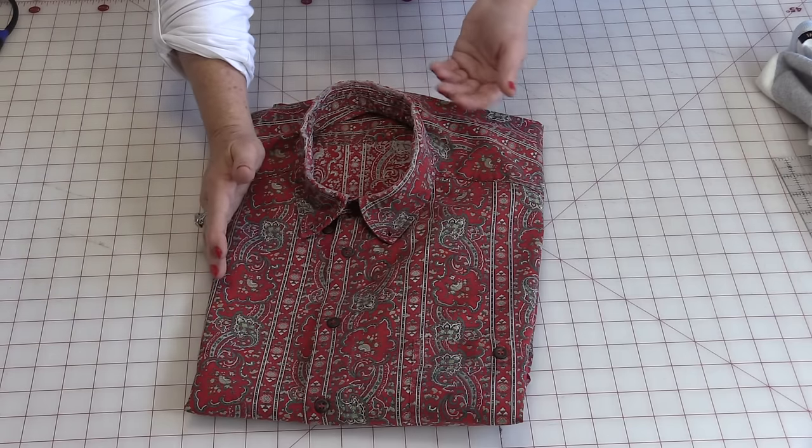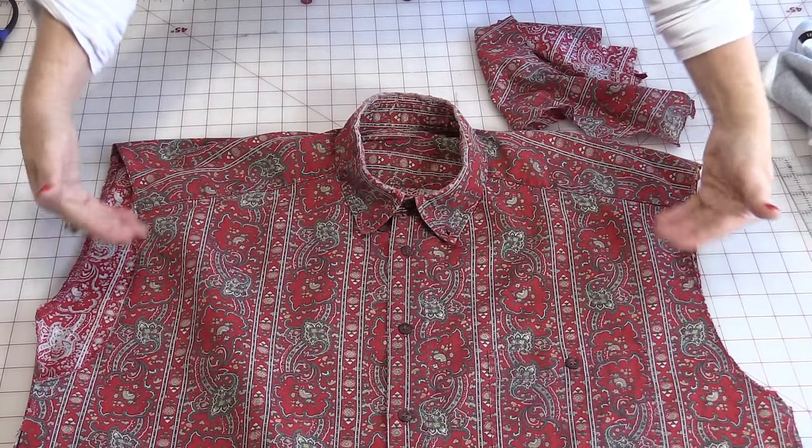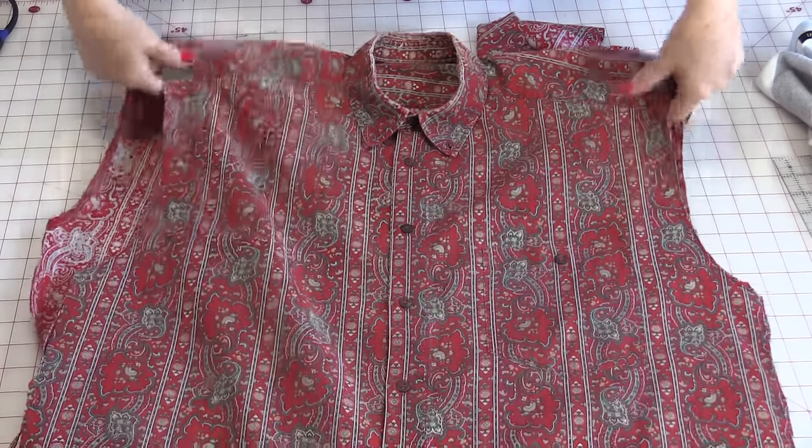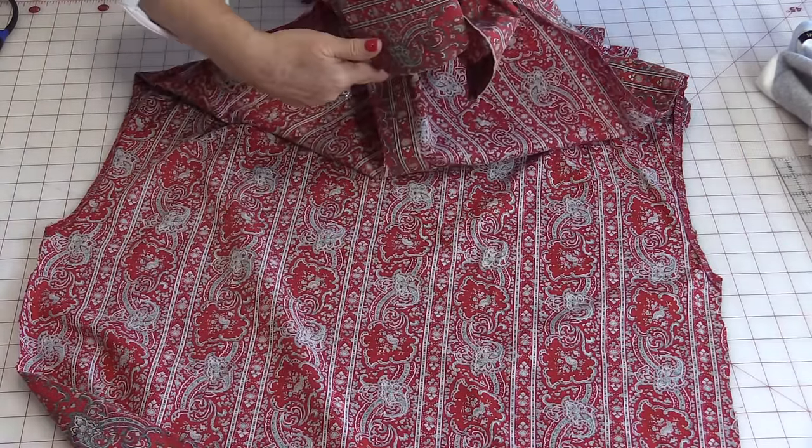The next thing we're going to do is cut it apart. What we need to do is cut off the sleeves and cut right down that side seam so it's one long piece.